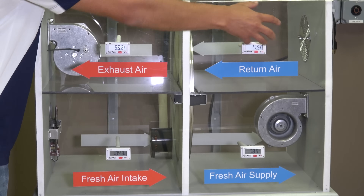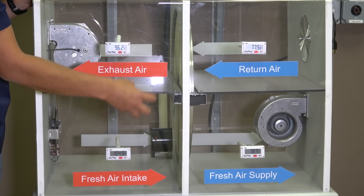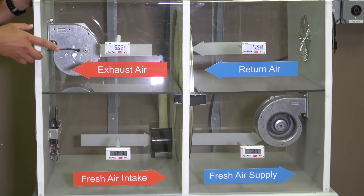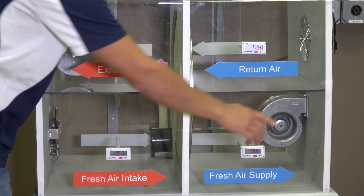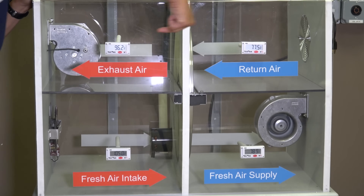The air leaving the building is coming out at 77 degrees, picking up the heat from that airstream — but not the air molecules, just the heat — and leaving here at 96. So the heat is taking this path, and the cool air is taking the full path through, while the actual clean air molecules go into the building and the dirty air molecules go out.